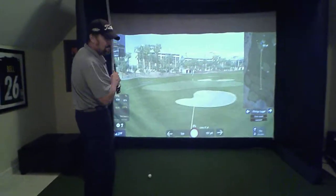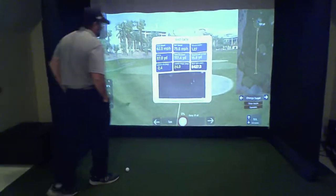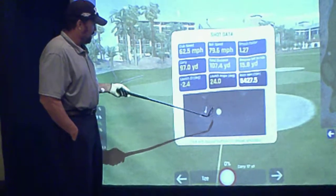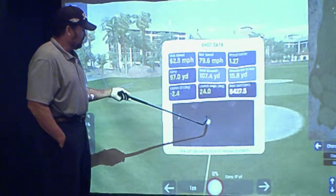That one I hit straight, but obviously I did not hit it far enough. The cool feature that you're not going to see on many units at this price point is an actual video of your club hitting the ball at impact. So after every swing — driver, putter — you're going to see an actual video of your club hitting the ball.